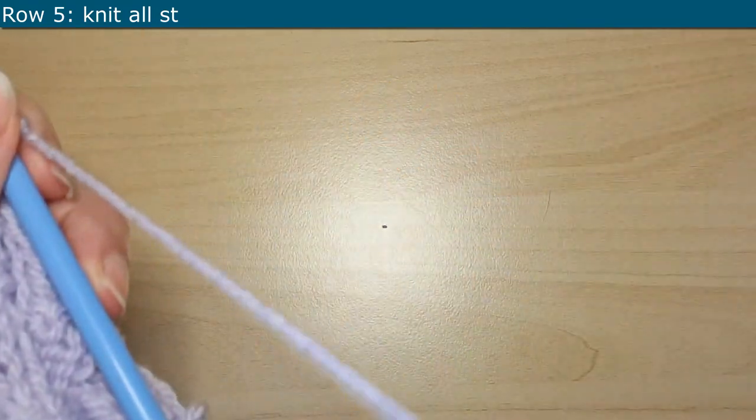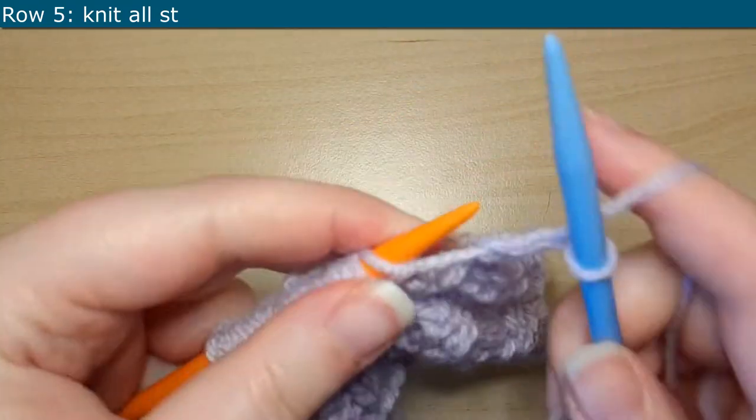For Row 5, we are just going to knit every single stitch all the way until the end of the row.